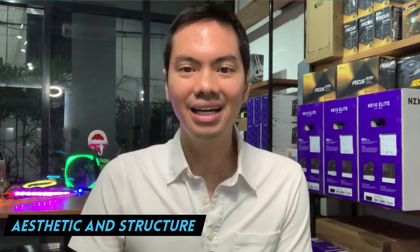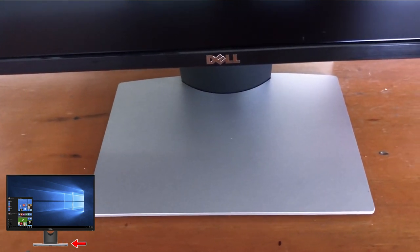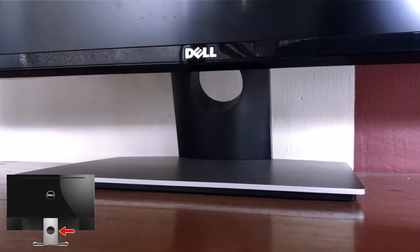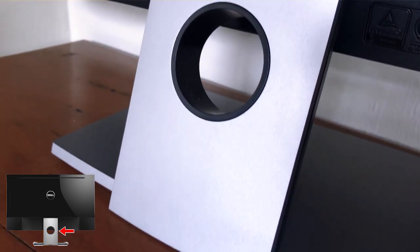For the aesthetics and the structure, aesthetics are quite nice actually. It has a nice gray base which sets it apart from a lot of different monitors where everything is all black. The spine of the monitor has a hole in it — kind of like a post-modern artsy thing. You don't really see it when you're using it, but imagine the back is facing you when you enter an office and you see the hole. It's a nice trendy monitor for upscale offices or a tech startup.